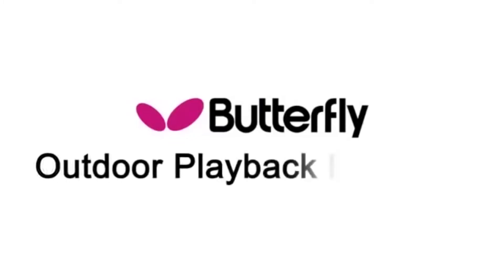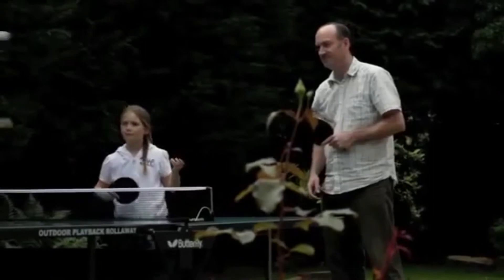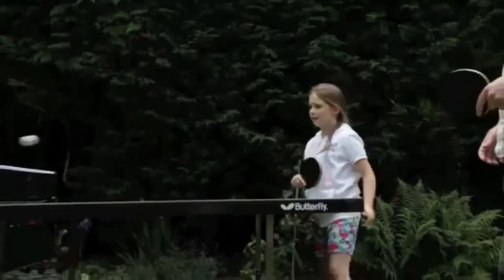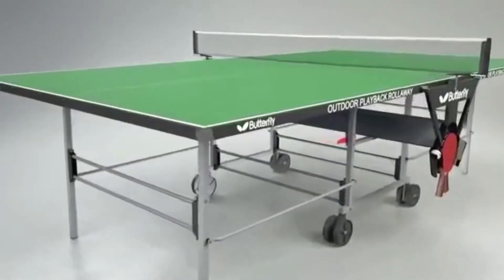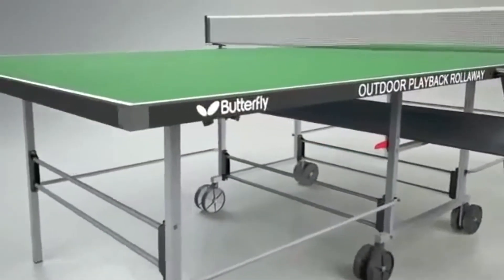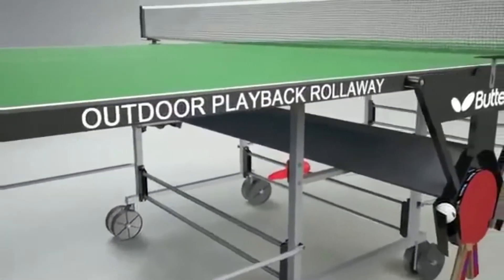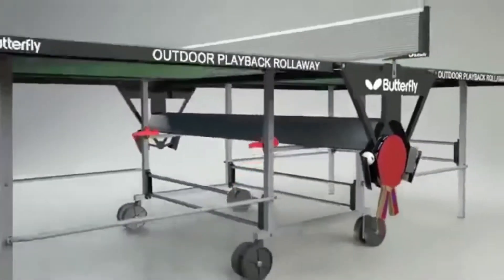The Butterfly Outdoor Playback Table Tennis Table is a better quality heavy-duty table for home, garden and recreational use. The full-size 9 feet by 5 feet table has a 5mm resin top protected by a 36mm metal rim, providing a quality playing surface for both indoor and outdoor play.